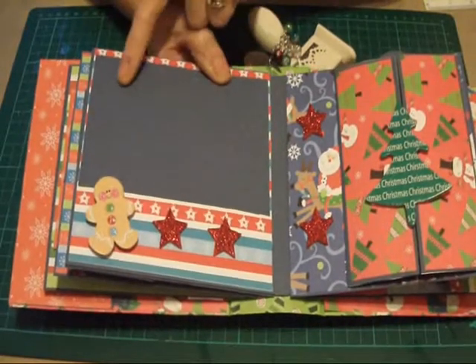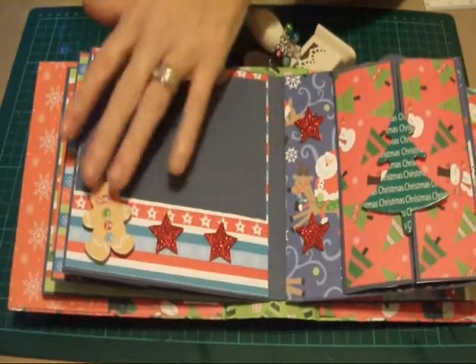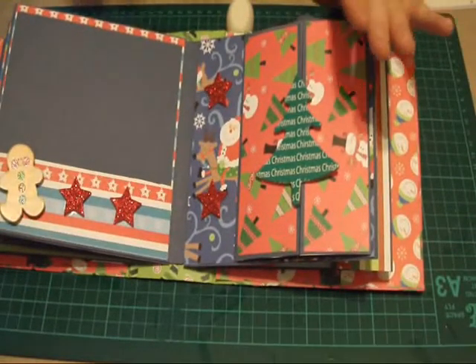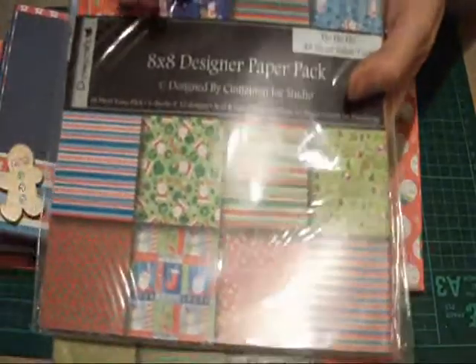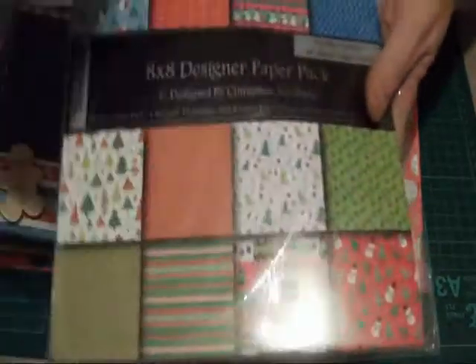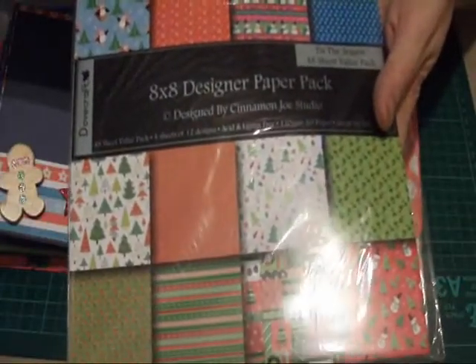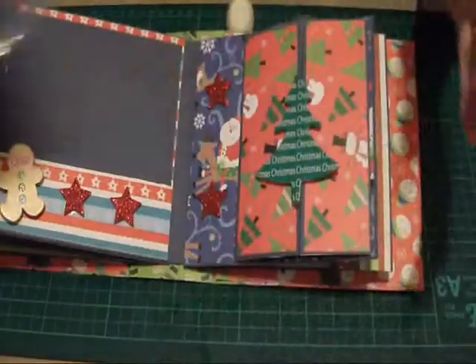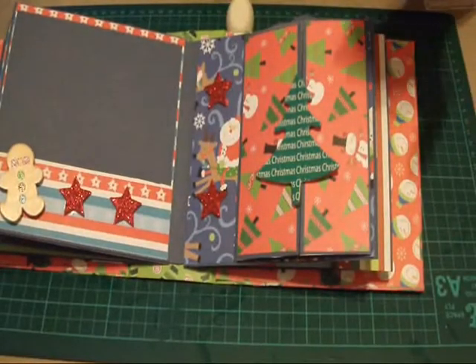Here I just have, again, a standard photo mat, and I've just added embellishment. I used the same paper packs — I'll bring them in just in case you didn't see my previous video: the Do Crafts 8×8 Ho Ho Ho series and the Tis the Season series paper packs as well. So those are the two I've used.